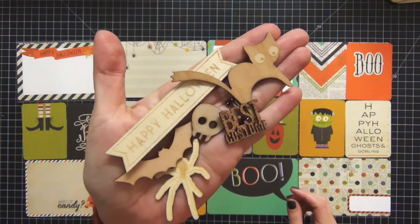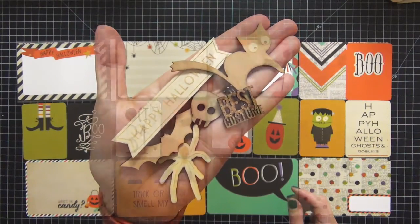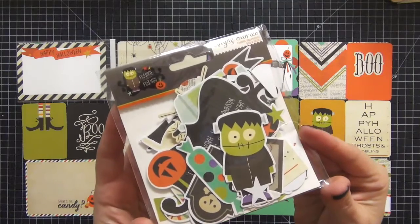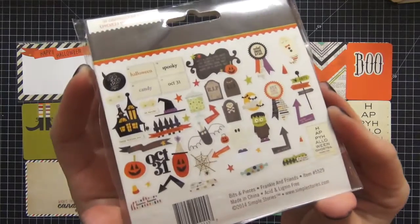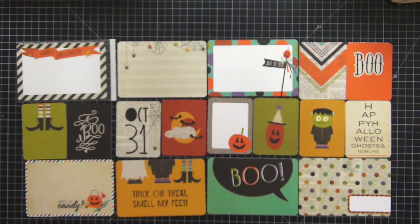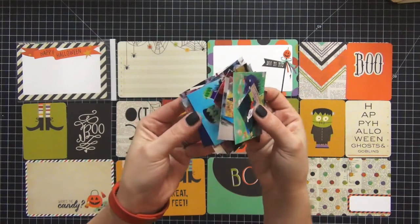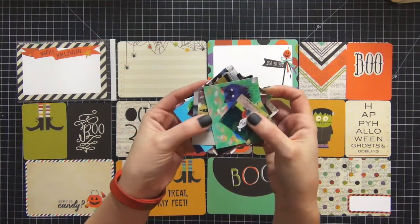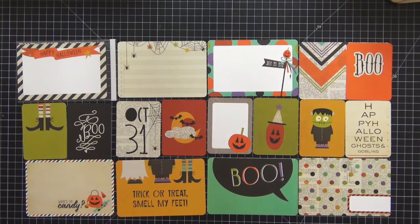These are the wood veneers I'm going to be using — some are from American Crafts and others are from Gossamer Blue, which is a monthly Project Life subscription kit. I'm also going to be using the ephemera pack from Simple Stories Frankie and Friends. I absolutely love this collection, which is why I wanted to share this video. Here are the pictures I printed out on my Canon Selfie — I cut them randomly in different sizes, though some were adjusted for specific cards.